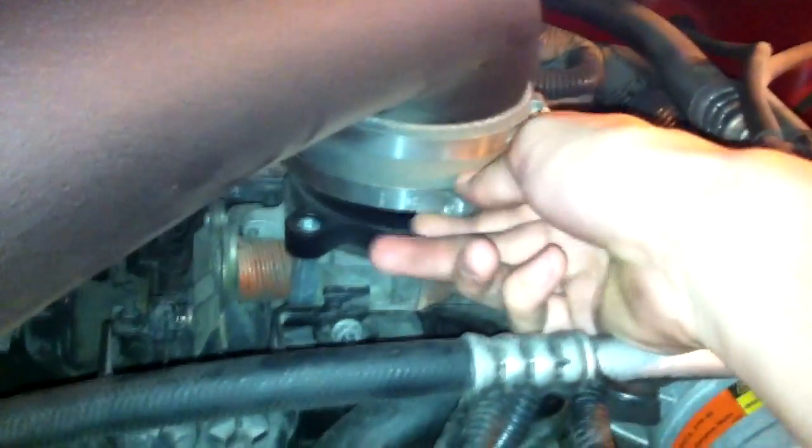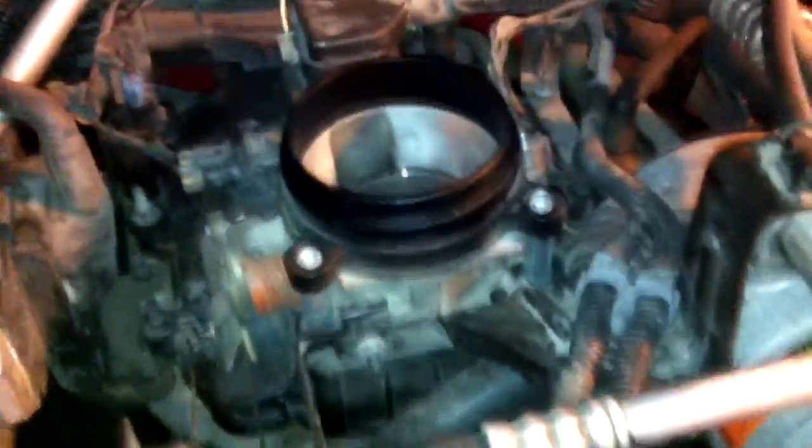First thing we're gonna do is remove this K&N. I just use a flat blade screwdriver, but you can use a nut driver. I've disconnected it from here — make sure you get your breather, kind of hard to do one-handed. This is the hole that we're left with.